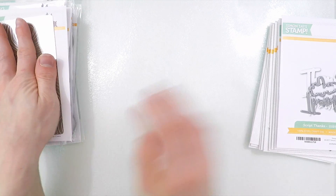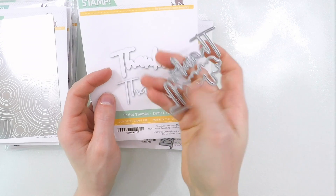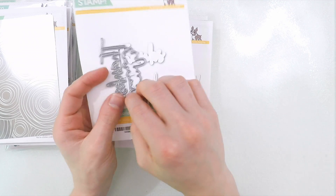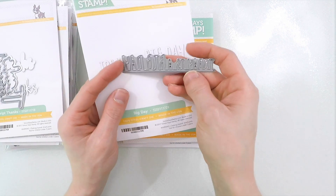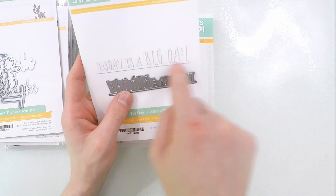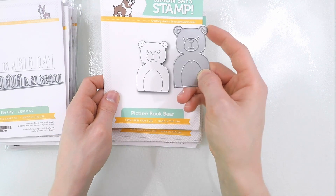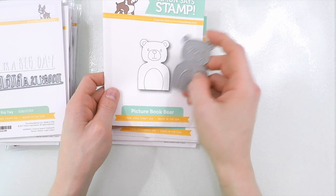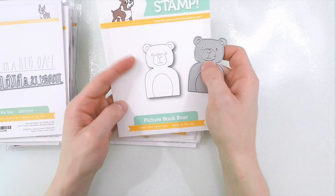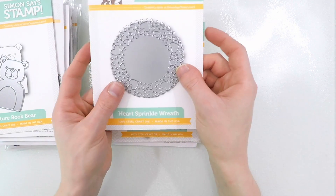Now speaking of dies, we've got some new dies here. This first one is the Script Thanks die, and you can see it cuts out a thin line sentiment and also the outline. So you can cut this really cool delicate thanks sentiment, or you can cut the outline to put behind it, or even do some fun layering by using both together. This one here is Big Day, which die cuts the sentiment on a little strip — a really great way to add interest to your sentiments. Picture Book Bear is really cute and a great way to do some paper layering. You can cut this bear out and layer him together with different colors of cardstock or paper to create a really cool colored effect. You could also color this bear in — I think it'll be fun to cut it from watercolor paper, color the pieces, and then layer them back together.